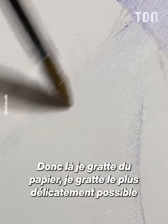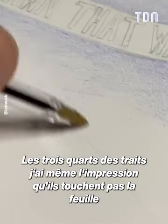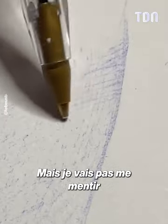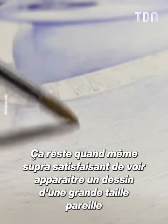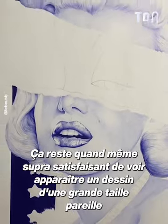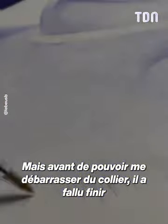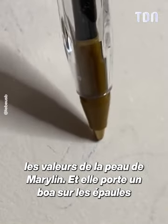So here, I got the paper, I got it the most delicate possible. Three quarters of the drawing, I have the impression that they don't touch the drawing. But I won't lie, it's still very satisfying to see a drawing of a big size. I would never have thought that the drawing would be enough to go, but before being able to get rid of it, I had to finish the values of the peau of Marilyn.